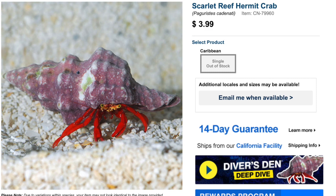Next up we have the Scarlet Reef Hermit Crab — some of my absolute most favorite hermit crabs. They come in at $3.99, though I've paid upwards of $5 for them. I've had some bad experiences with hermit crabs in general, but the Scarlet Reef Hermit Crab is probably the most docile of the bunch, and in a species-specific tank like a Pico Reef build it would probably be a great fit. They are currently out of stock but remain one of my most favorite hermit crabs for reef tanks.